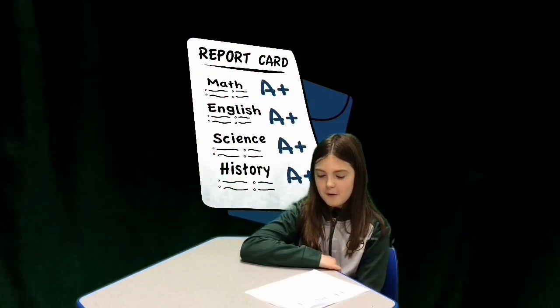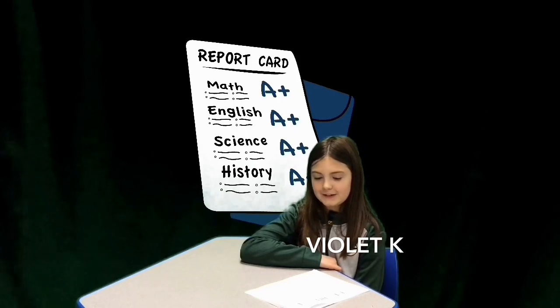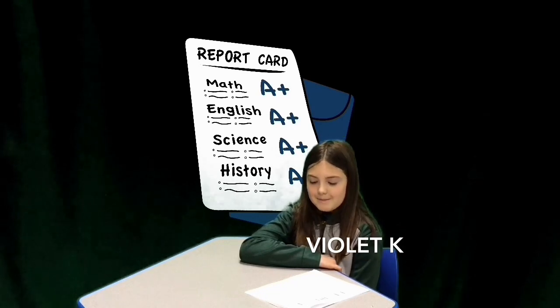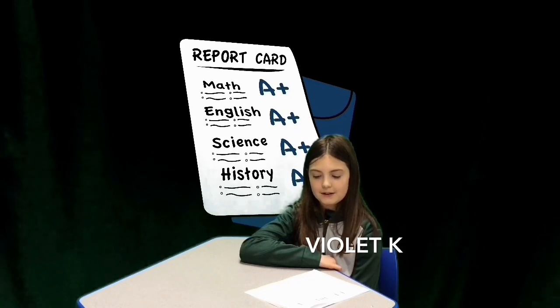Report cards go home on December 10th this year. Parents will receive an email link to access the report card. Be sure to read the comments to find out what you are doing great at and an area to set a goal on or work towards. Make sure to have a growth mindset and remember that it is okay to have goals, and with practice and hard work, something you don't have yet will come.